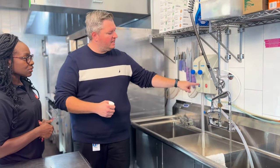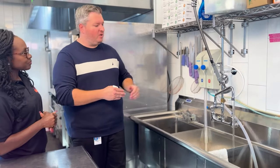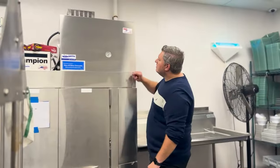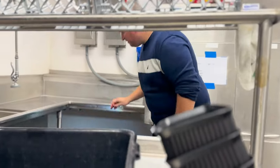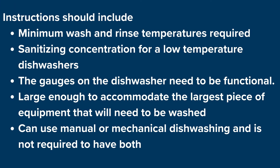A review of dishwashing facilities is important. A three-compartment setup is required for manual dishwashing, and the inspector should review that the operator has adequate facilities and understands the process of wash, rinse, sanitize, and air dry. If the facility has a mechanical dishwasher, it needs to be operated in accordance with the manufacturer's instructions, which should include minimum wash and rinse temperatures and required sanitizing concentrations for low-temperature machines. The gauges on the dishwasher need to be functional. Dishwashing facilities should be large enough to accommodate the largest piece of equipment that will need to be washed. A facility can use manual or mechanical dishwashing and is not required to have both.